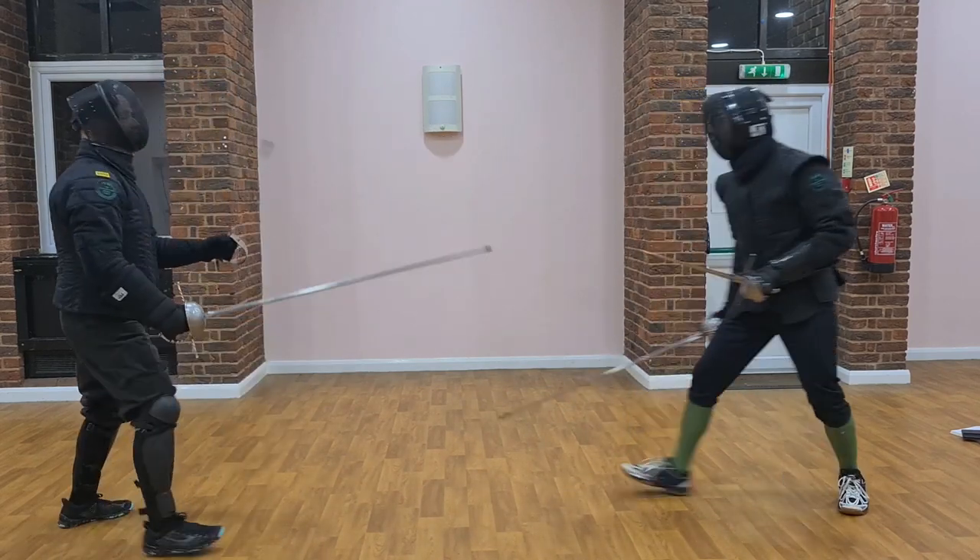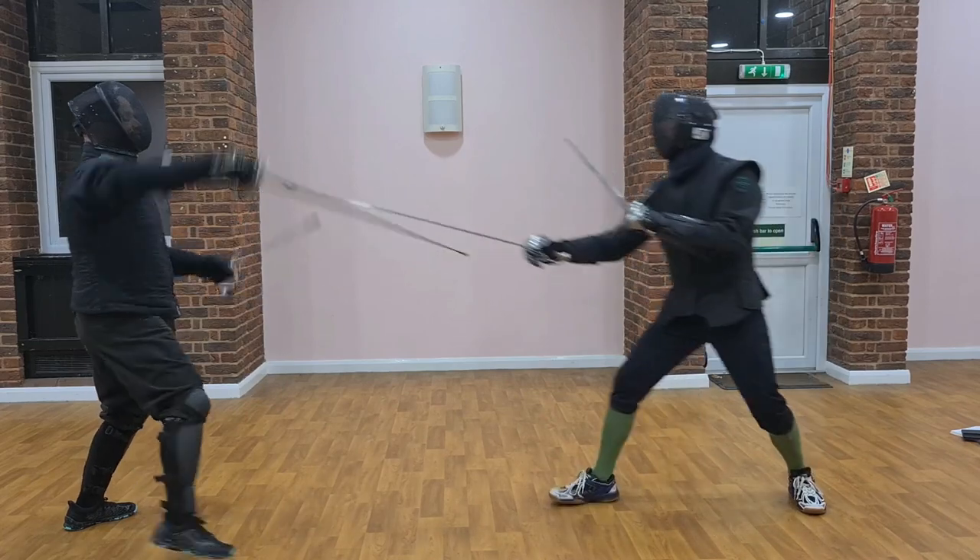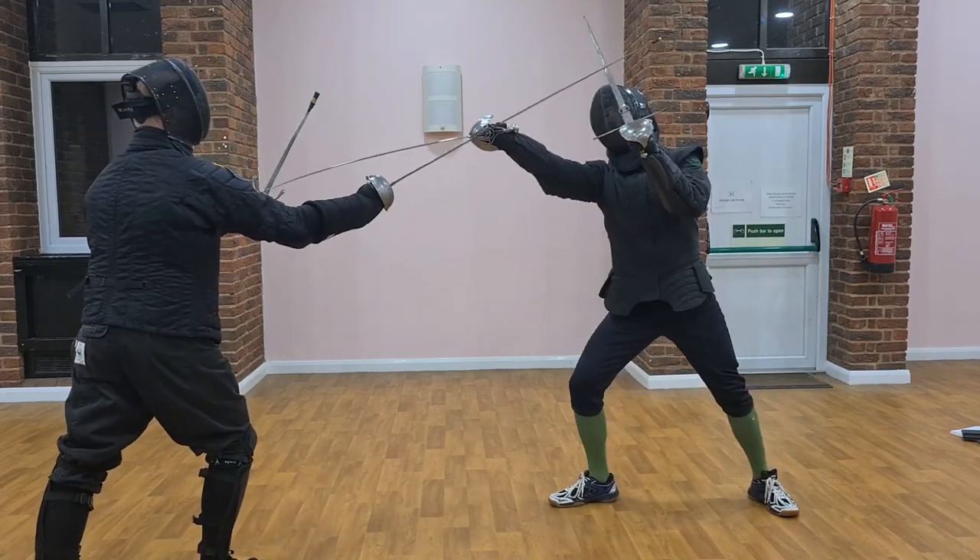One more time, just so we can get this right. One, one, two, three.